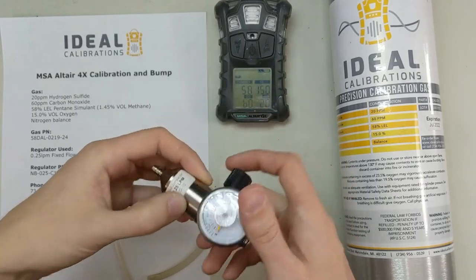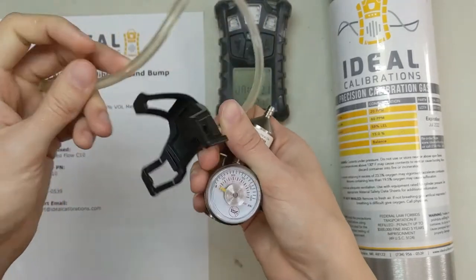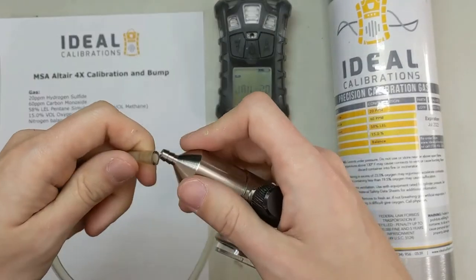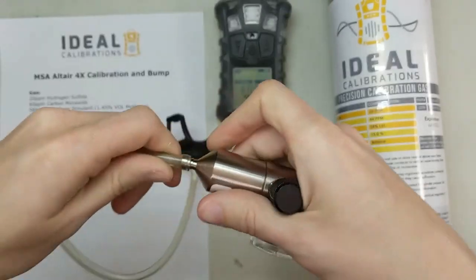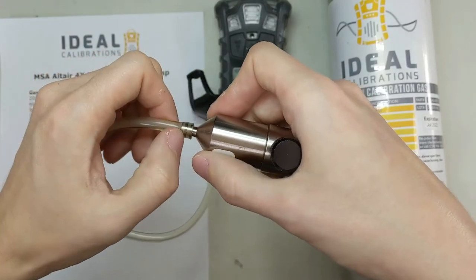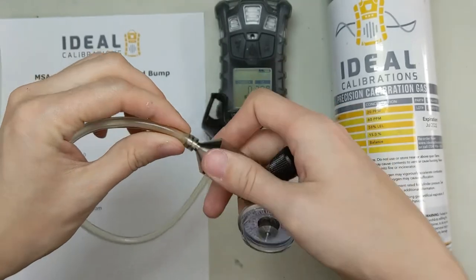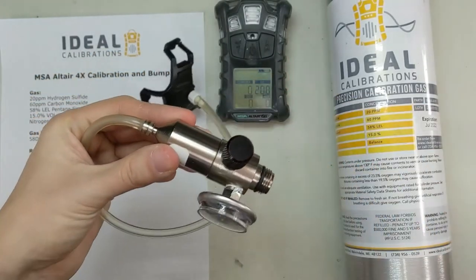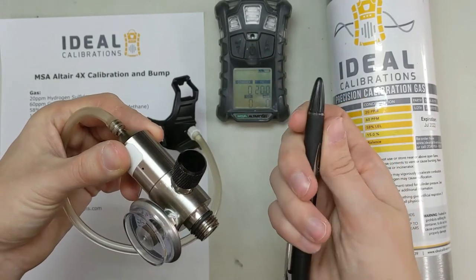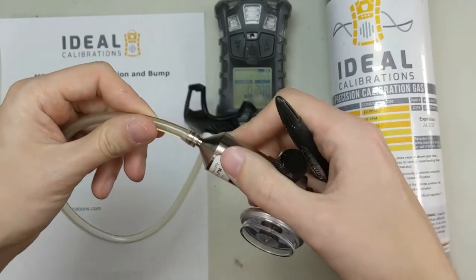What we're going to do is take our calibration adapter, which is the MSA Altair series calibration adapter for the four series, and put our tubing on. You don't have to go all the way down to the base, but I usually try and get just a little bit more than what's on here. If you have trouble getting the tubing on — sometimes when it's a fresh regulator it's a real bear — you can take a pen or something like that. We keep one in the shop just so we can use the tip to push it in, spin it around, and open it up.